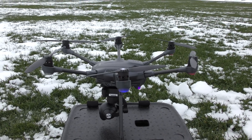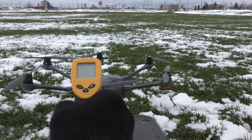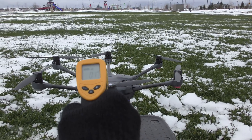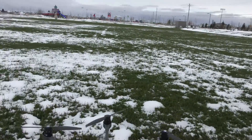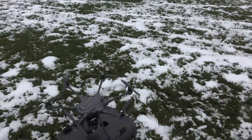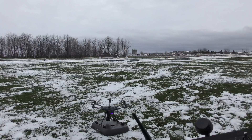I just turned the Typhoon H on and I'm going to check the motors before they start spinning — what the temperature is. They're pretty cold. All right, let's start her up.